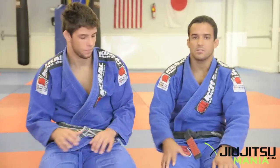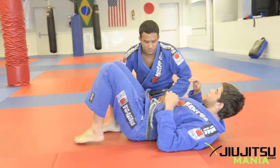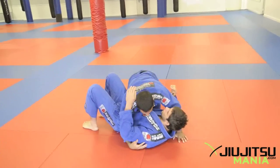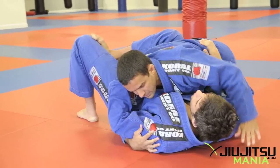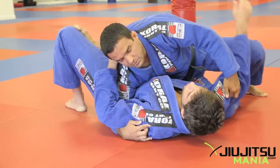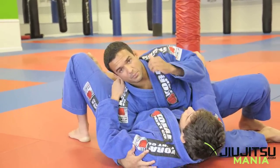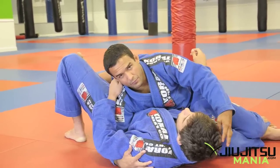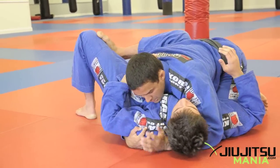Today we're going to talk about side control and a couple of submissions to look for once you get there. First thing I look for when I get to side control is to have my hand around the guy's neck. I don't like this position because it gives too much space to his upper body — he's able to move. If I get a hold of his head, he can't move it, and it's going to be very hard for him to move his body. The head goes, the body follows.